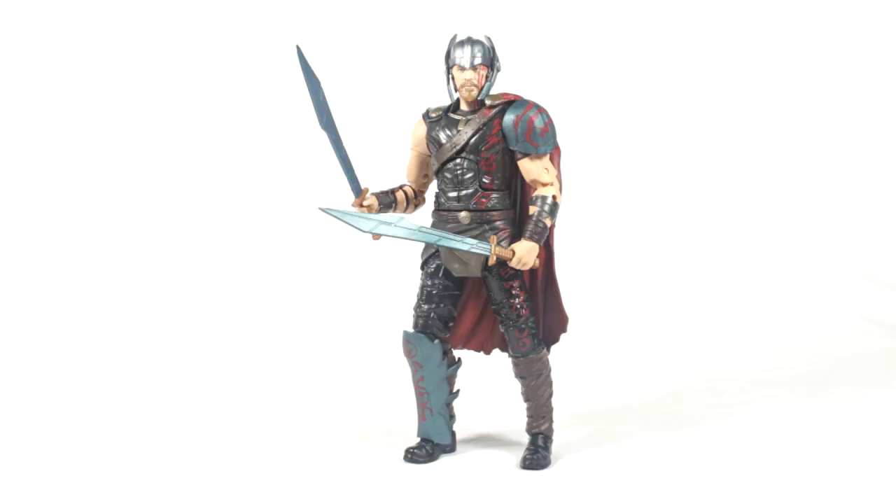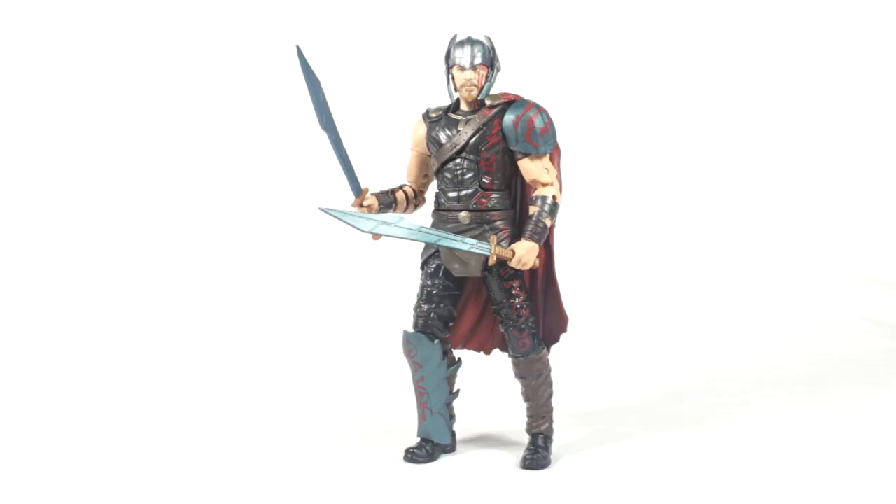Final thoughts - this figure makes me want to see the movie even more. Very impressive figure. I really think Hasbro have done a great job with how accurate this looks compared to what we've seen in the trailer. I love the colour palette, love the face scan, and just really like the design of this Thor. Make sure you subscribe as I'll be reviewing the rest of this wave, finishing with the Gladiator Hulk builder figure. Leave a comment - let me know what you think of this Thor figure and if you're looking forward to Thor Ragnarok. See you on the next one.